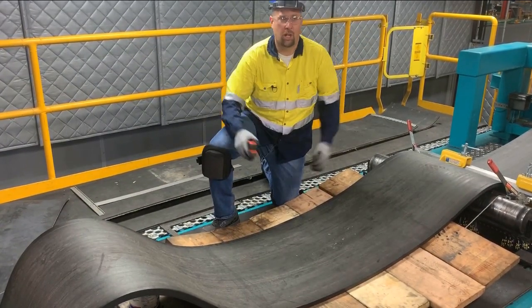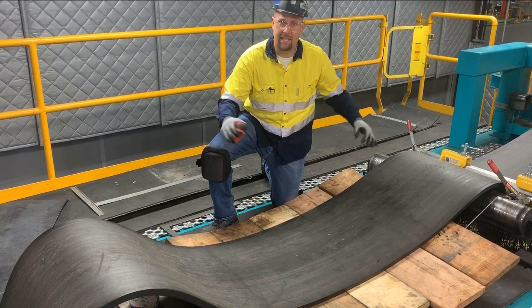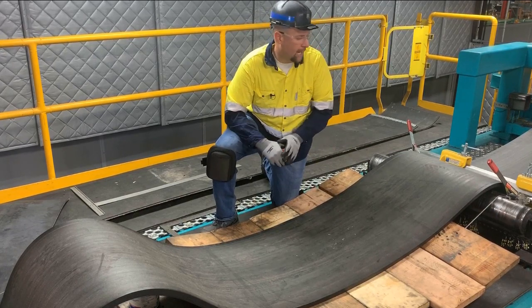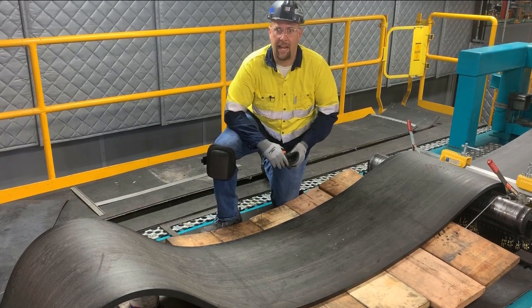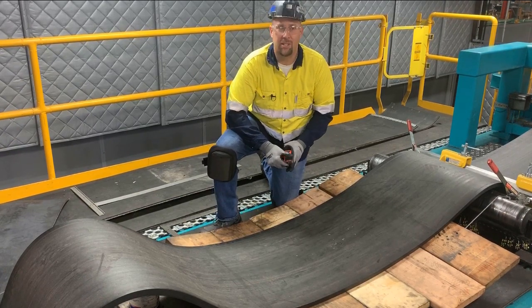First we're going to want to clamp the belt and release tension. You can see I dropped the troughing idlers and I've put wood down to create a flat work surface so it's easier to work with.